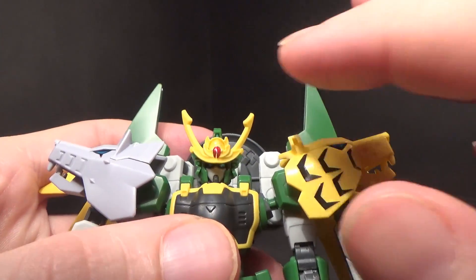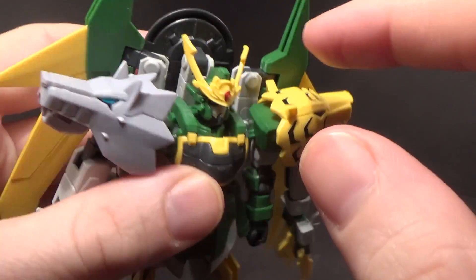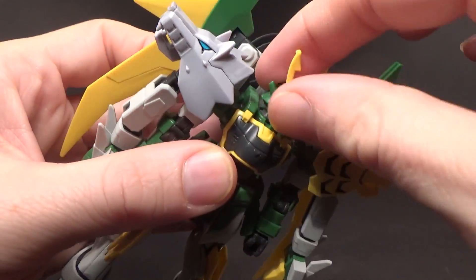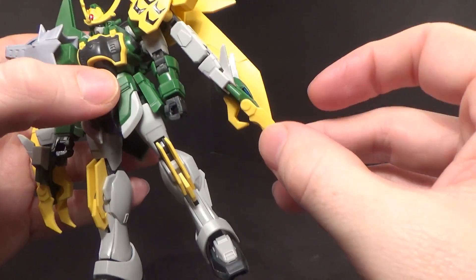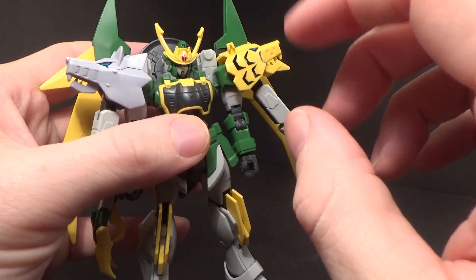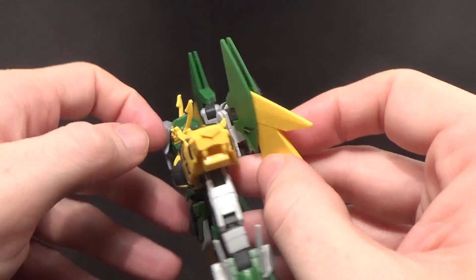Sticker-wise, the actual body doesn't have too much. You have this little yellow and metallic red one on the forehead, the eyes, forehead camera, back of the head kind of tucked in there. Everything else is on the heads — on the dragon fang you have the dragon eyes, and then on the wolf you've got the eyes.